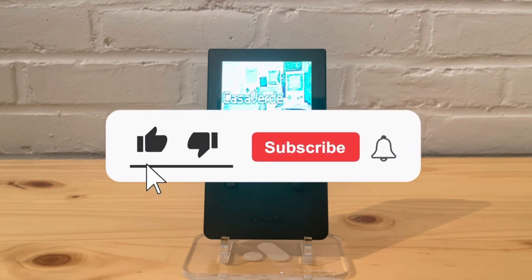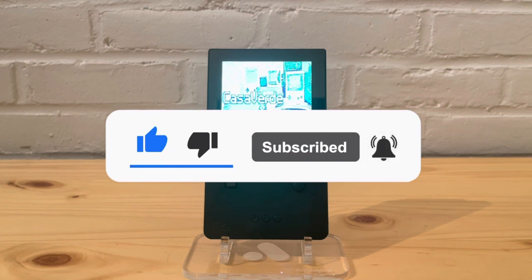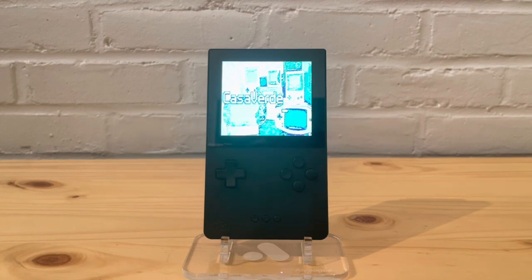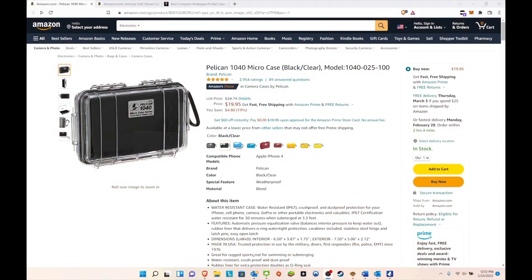Before we start, please give a like and subscribe — thank you to everyone who's been doing it so far. We passed 400 subscriptions, which is amazing. Now here is the Pelican 1040 micro case. This is what I'm going to be showing you with the Analog Pocket, and I'll also throw in the DMG Game Boy just to see how it feels.